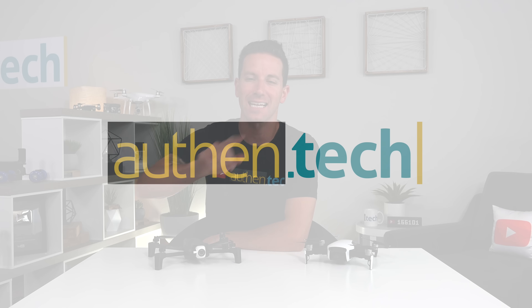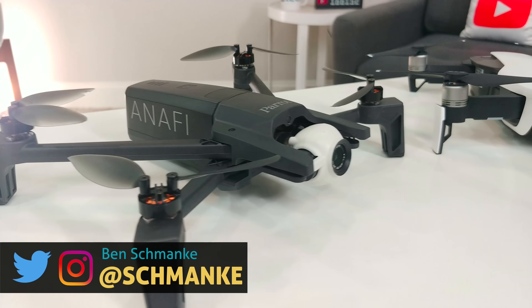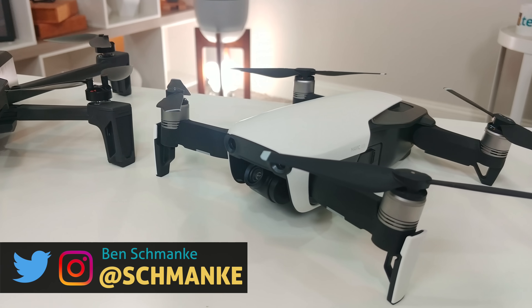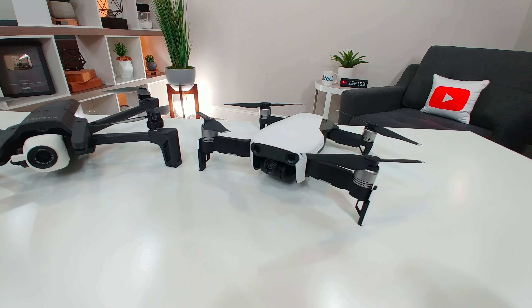What's up guys, I'm Ben from Authentech and today we're doing the long-awaited side-by-side comparison of the hot new Anafi 4K HDR drone from Parrot versus the DJI Mavic Air. The main reason we're comparing to the Mavic Air is it seems the closest in comparison with specs, features, and pricing.